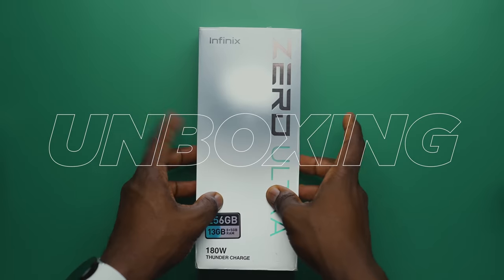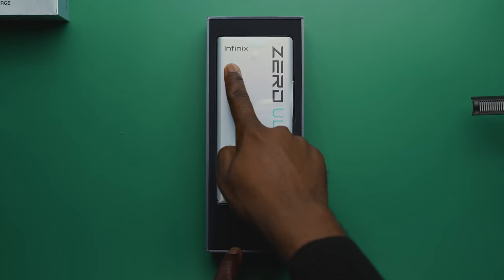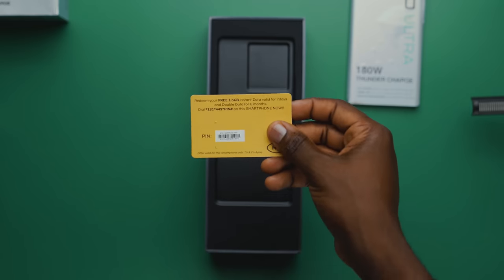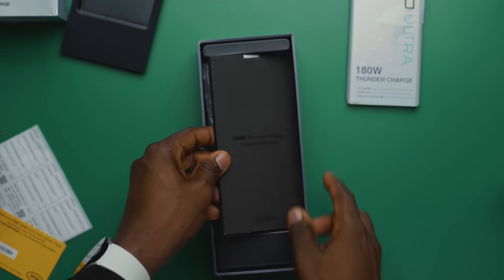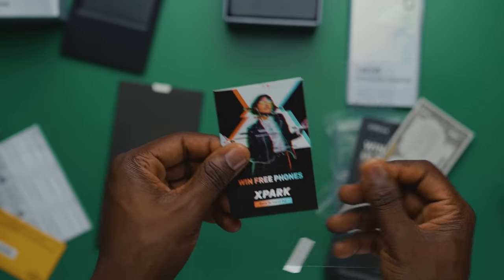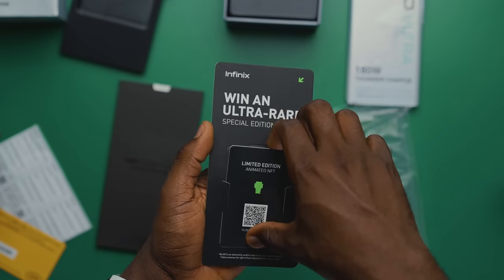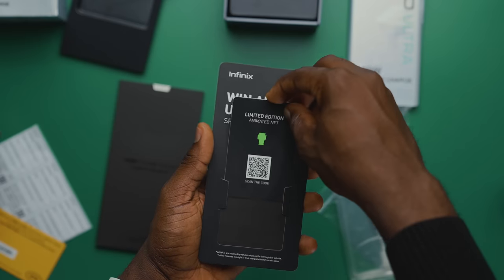The device comes in the trademark big box of all Infinix devices. Thankfully, it comes with just about everything you'll need. Right at the top, once you open the box, is a device covered in branded wrapping. Underneath that is a free MTN voucher that gets you 1.5GB of free data, which is cool. Taking out the layer divider, we get a box containing the SIM ejector tool, the Xpark invite, a screen protector, the X Club invite, and a pretty interesting addition — a card that grants you access to a limited edition animated NFT. And this is what my NFT looks like.